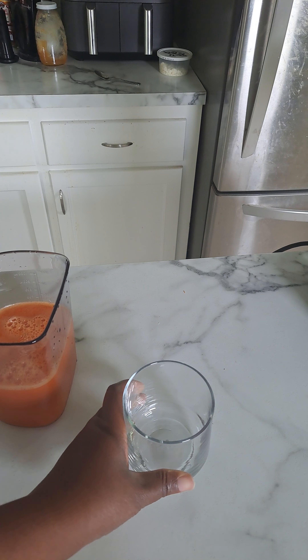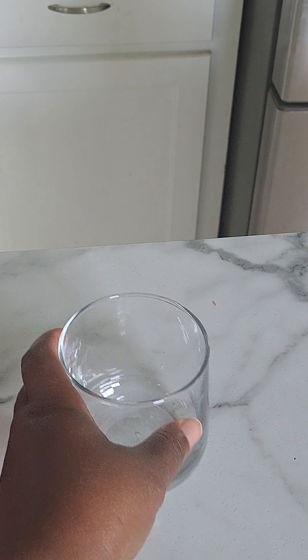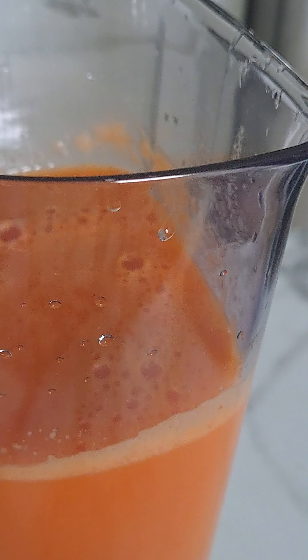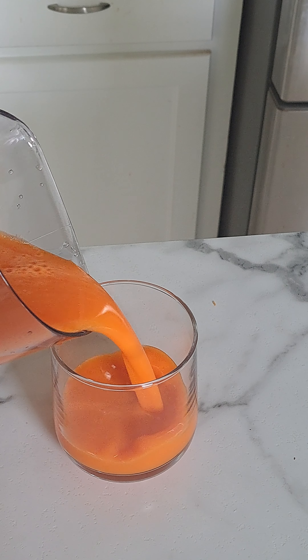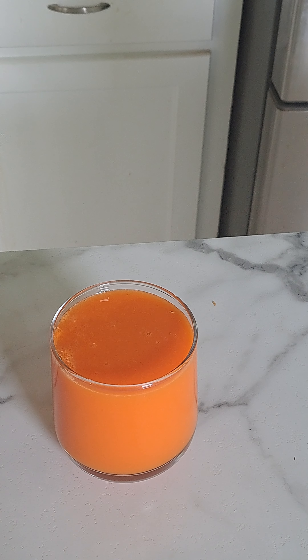I have my glass here — get a little bit closer like that. And we have that delicious ginger, orange, and carrot juice. Look how pretty that is. And there you have it.